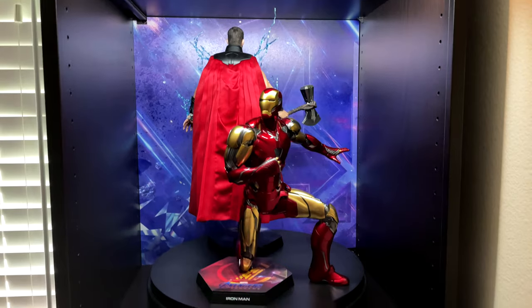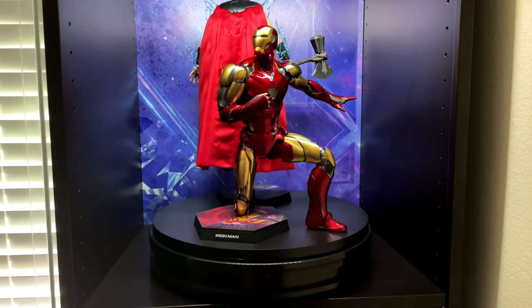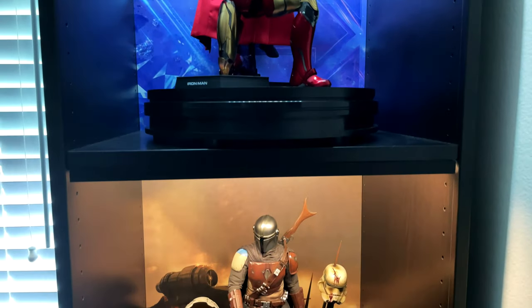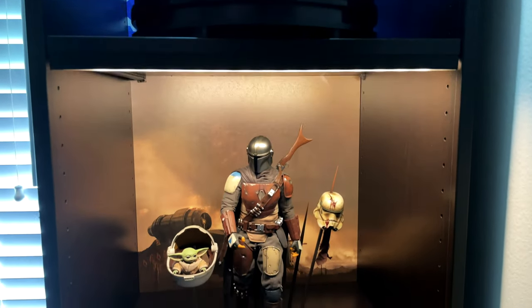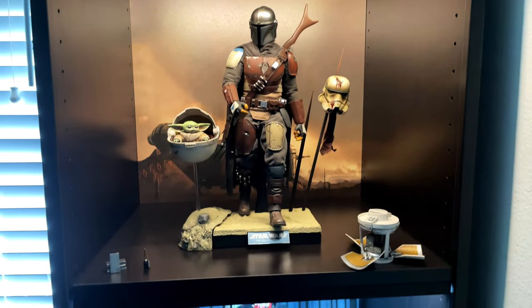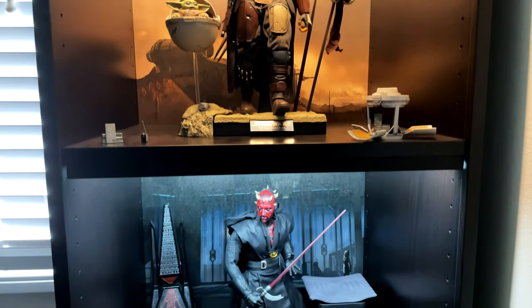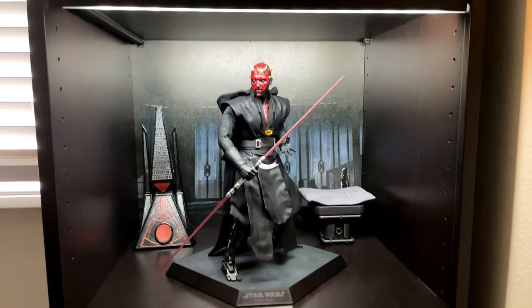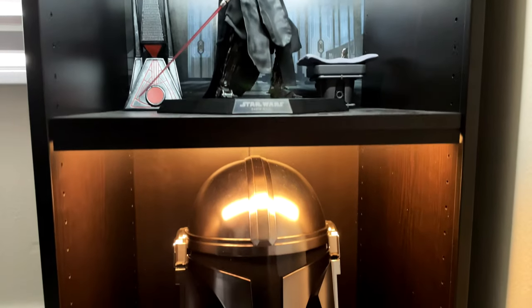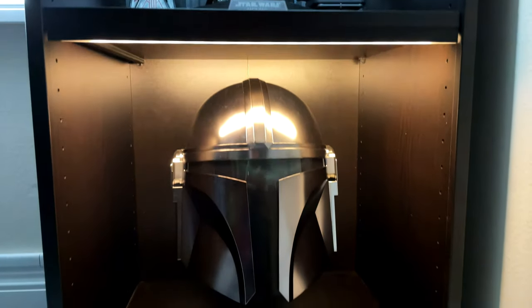Like most people, I started with one Hot Toy, and then you slowly grow the want and desire for more. And once you get more, you want a display that does them justice. This is an Ikea PAX shelf. I know tons of people use the Detolfs — I didn't want a Detolf because that's just not my taste. But these backgrounds will work on a Detolf, a PAX, or anything else from Ikea, and honestly any other shelf space that you can measure.